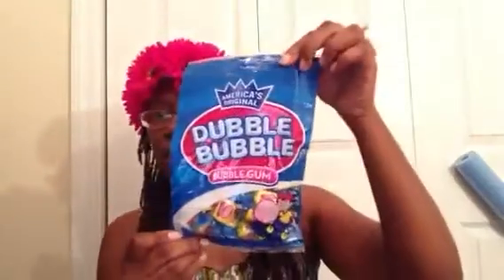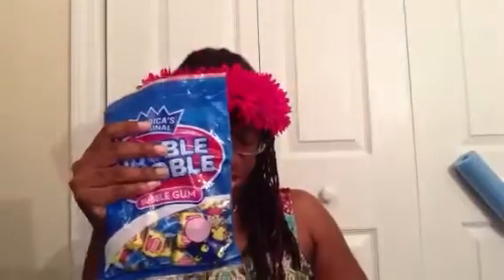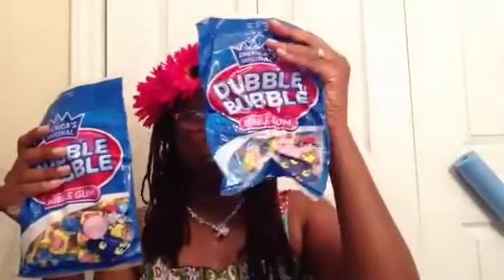Hello, it's time for another Dollar Tree haul, let's get started. This is my third video and I still have to show you some stuff dealing with the party we're having for my father. I left a couple of things I told y'all about — there's some more bubble gum, and my father really loves the bubble gum.